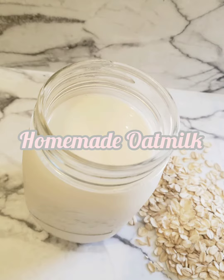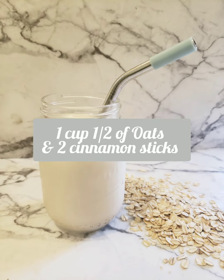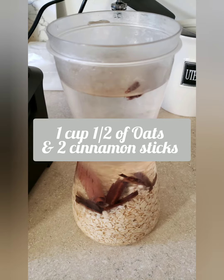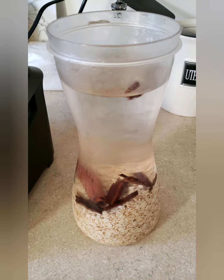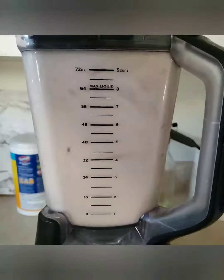Hey there everybody, thank you for tuning in today. We're gonna be making some delicious homemade oat milk. To get started, I used about one and a half cups of old-fashioned oats with two cinnamon sticks, and that mixture soaked overnight just like how you see it here.